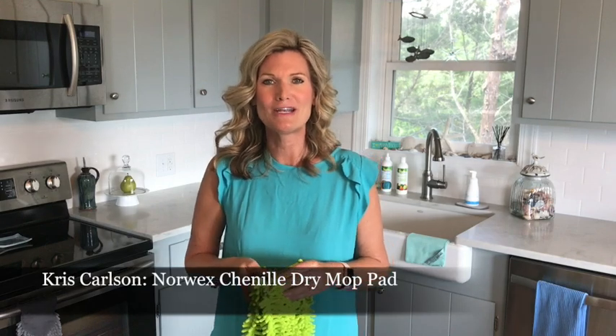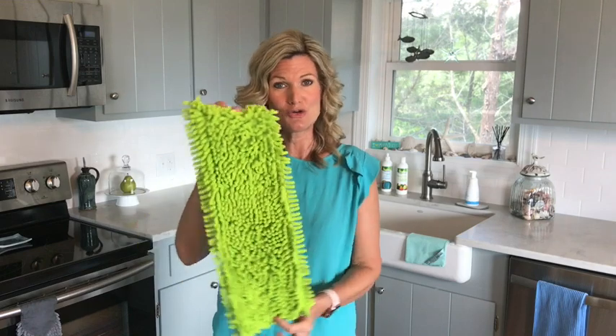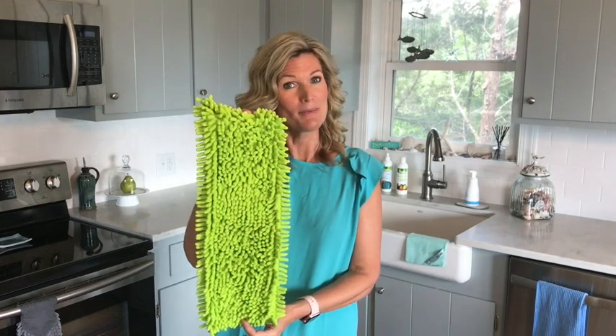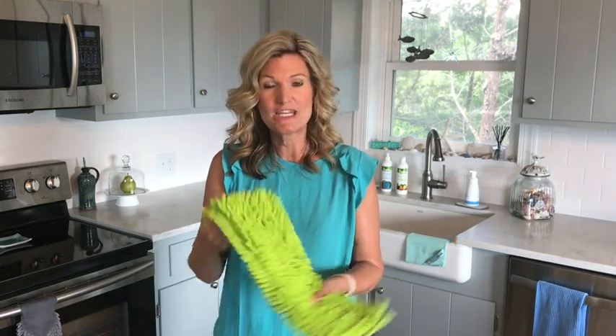Hi, you guys. Chris Carlson, your independent Norwex sales consultant. I'm here to fill you in on a new addition to our mop system, which I know everybody loves our mop system. So this is our chenille mop pad.